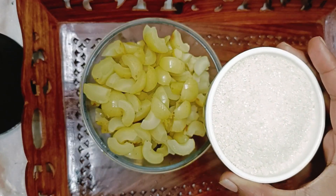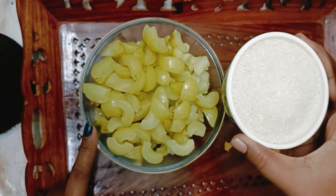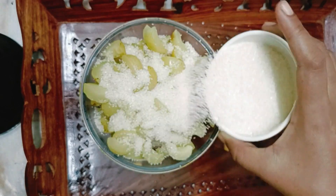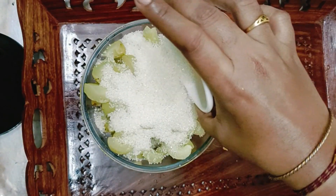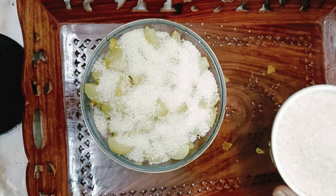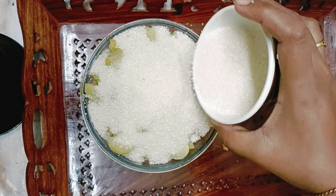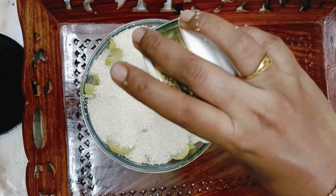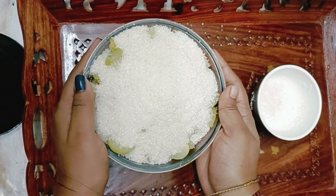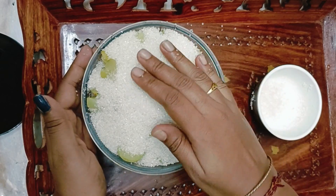Now we'll add 350 grams of sugar for half a kilo or 500 grams of gooseberry and we'll just coat it. We'll keep it on top. The amla should be fully covered with sugar. We'll keep this aside for a minimum of three days so the sugar will be soaked into the amla or the gooseberry.